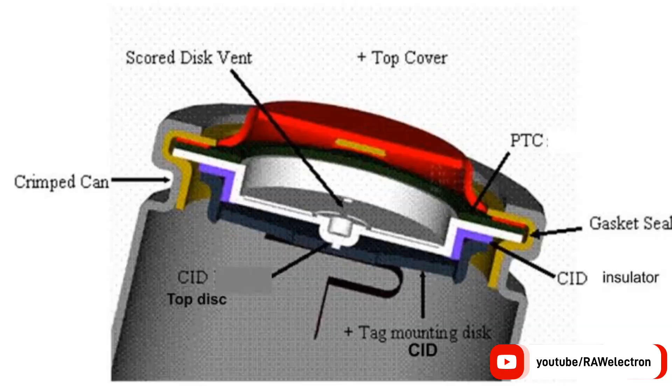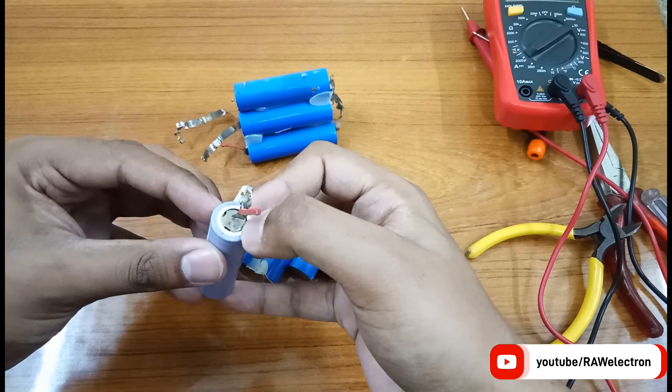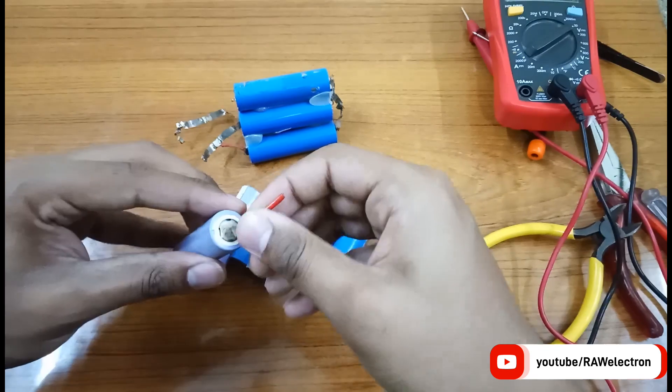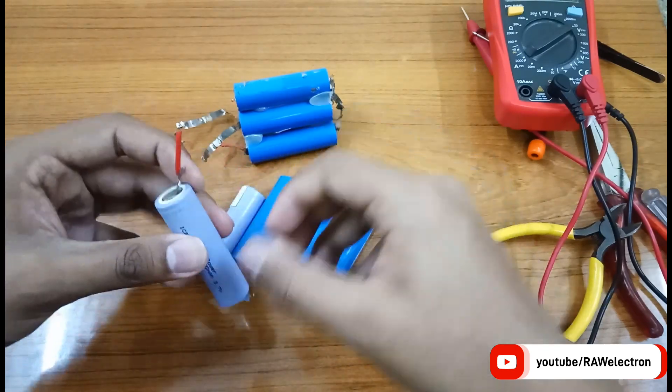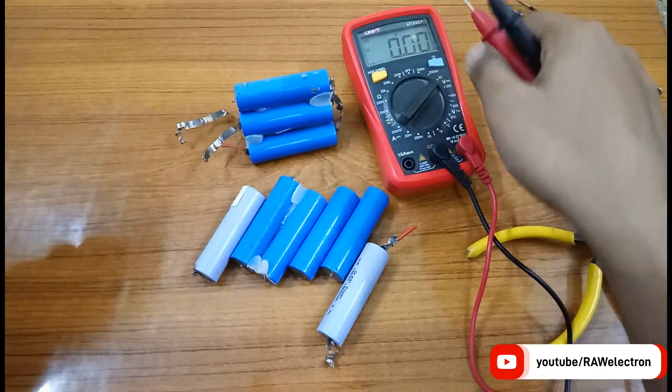In the second case, as you can see in the picture, there is a gasket disc inside under the positive terminal. When there is a short circuit or too much current is drawn from the battery, the battery heats up and there is gas buildup inside this gasket. The gas builds pressure inside the gasket and pushes the positive terminal loose, so the circuit is open and there is no voltage.